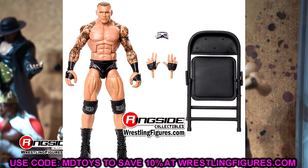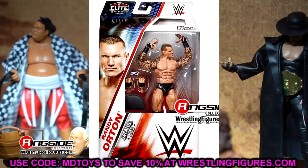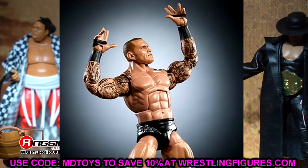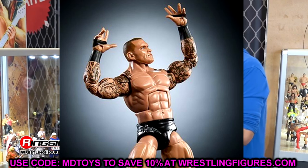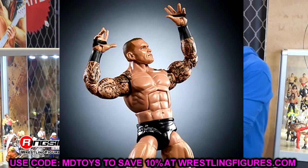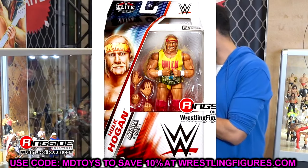If this is Greatest Hits, why not do the Elite 35 in the blue gear with updated head sculpts and arms, or the Elite 49, or Legend Killer Randy Orton? There are so many different Elite Randy Ortons you could have chosen. Doing one that never even existed makes no sense whatsoever.